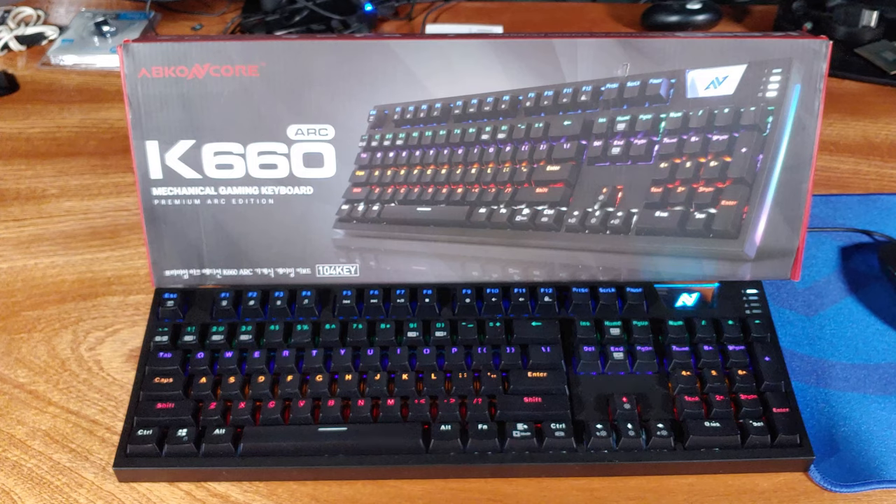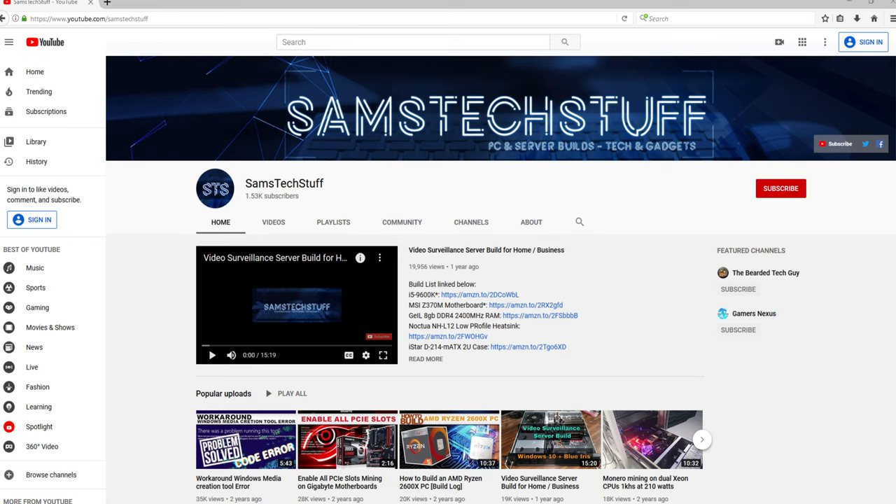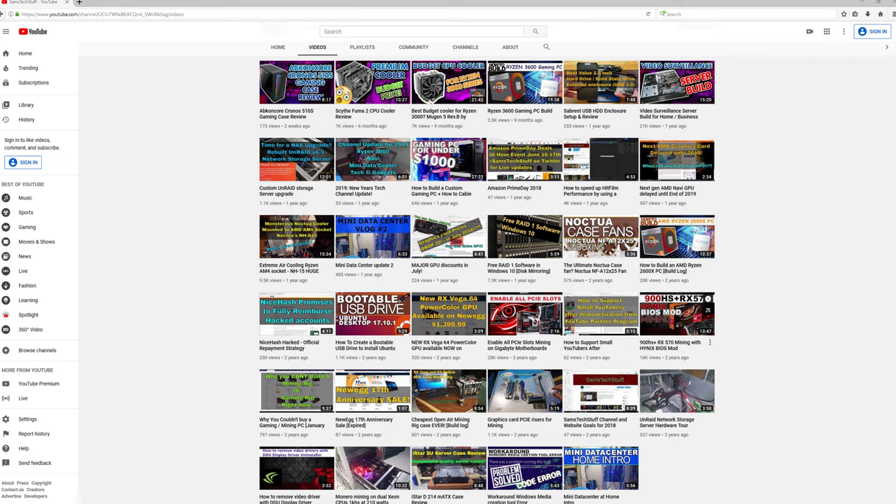Let me know in the comments section if you've got one of these, or if you're looking into an RGB mechanical keyboard, and what you think about this one. Take a look in the description for links to it on Amazon. And don't forget to subscribe to the channel for more gaming, server, and general tech-related videos. Click that bell icon below the video so you get notifications every time a new video lands on the channel. And hit that like button if you like this review.